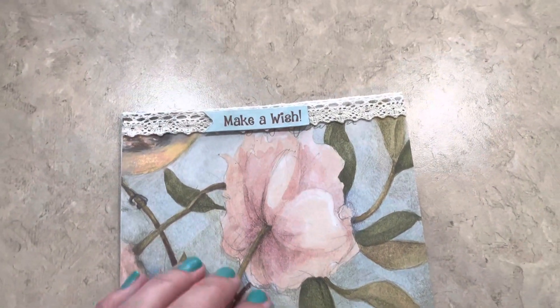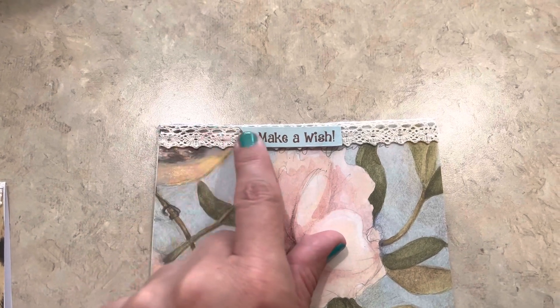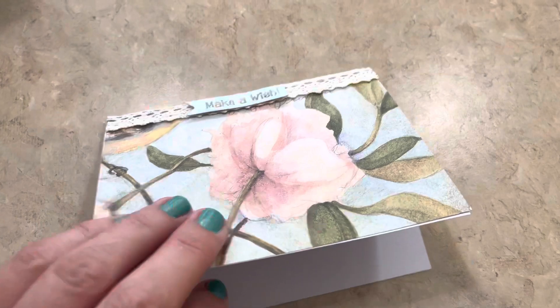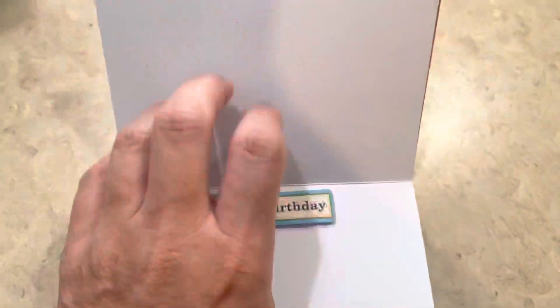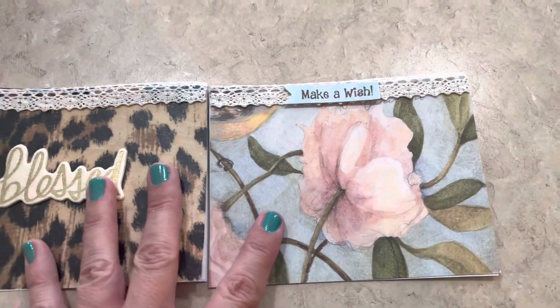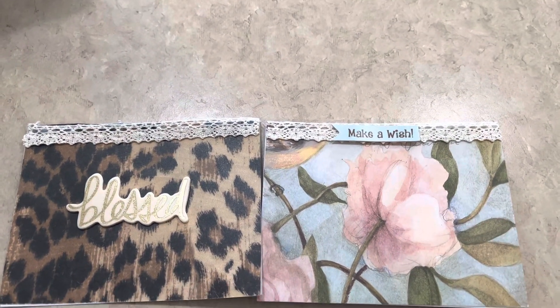And the same with this beautiful card here. I used the same ribbon and put a little sticker that says 'Make a Wish,' because it is a birthday card. It's got a gorgeous flower there, and on the inside it says 'Happy Birthday.' I'm going to be mailing this to a friend as well, and by the time this video goes up, she should have received it too.